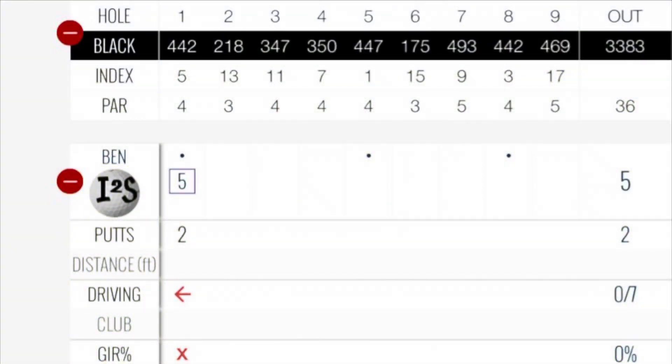Made the comeback for an opening bogey. One over through one — not ideal, but also not horrible. I've been two, three over after hole one, as we all have. So just got to get it pulled together. Also, you will notice no shot tracer on this whole round. I shot this in 4K and didn't realize it's not really supported for the shot tracer app. So I wanted to see how it would look without the shot tracer anyway — this is a good test of that.